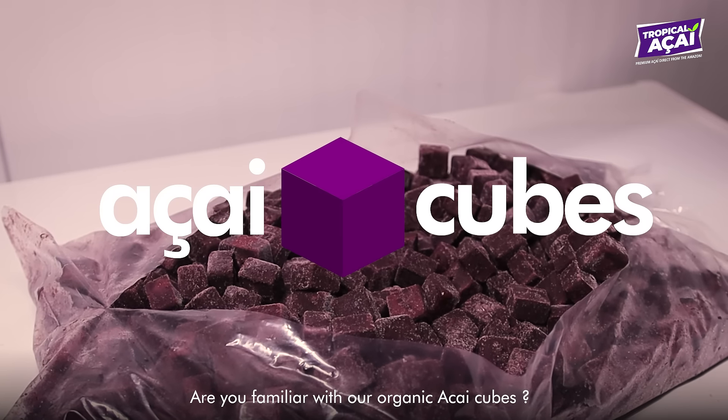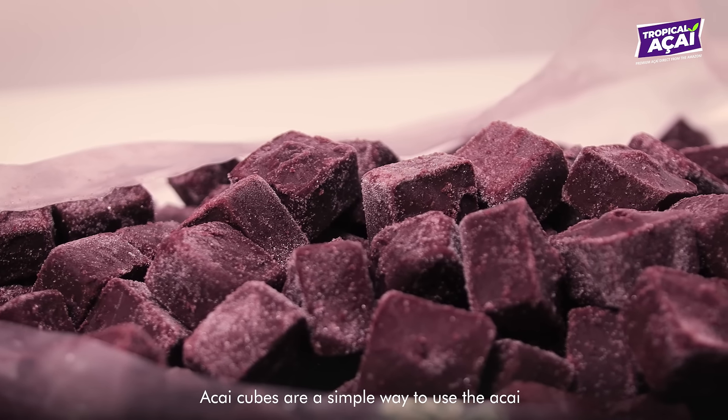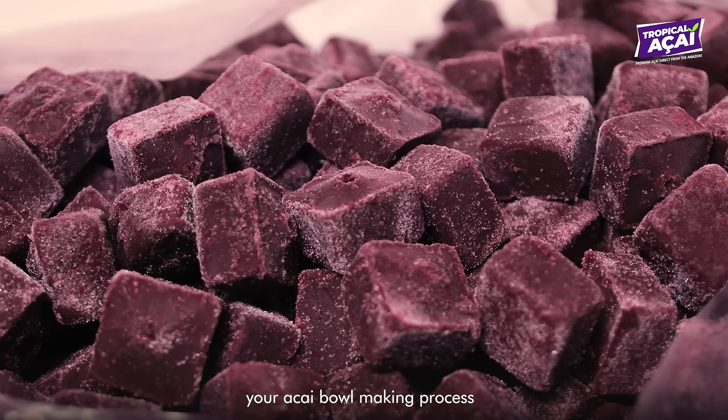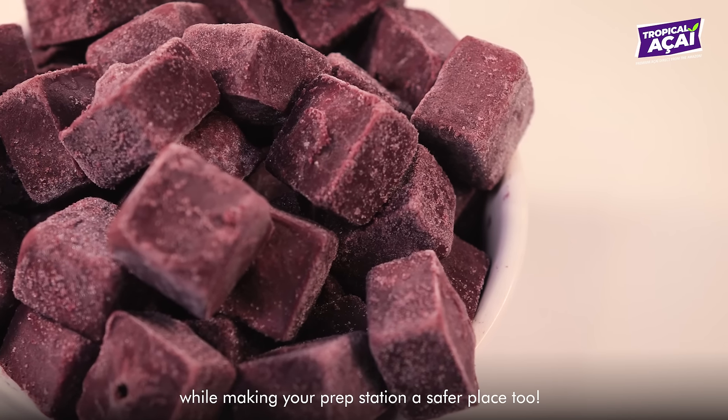Are you familiar with our organic acai cubes? Acai cubes are a simple way to use acai in your store and significantly speed up your acai bowl making process, while making your prep station a safer place too.